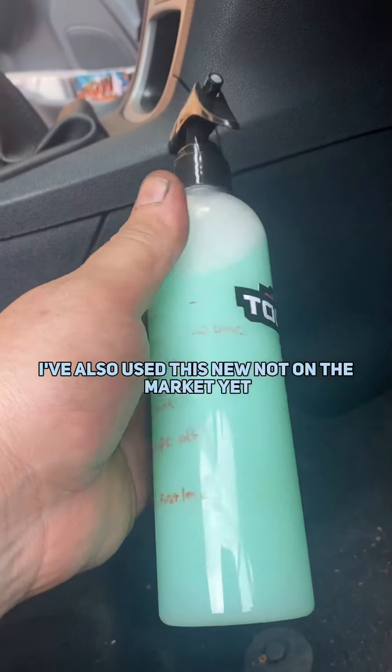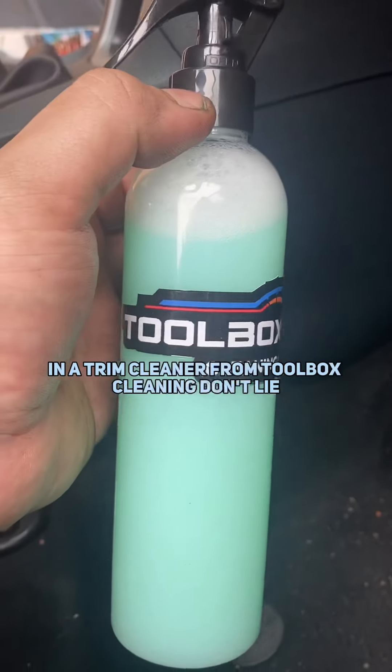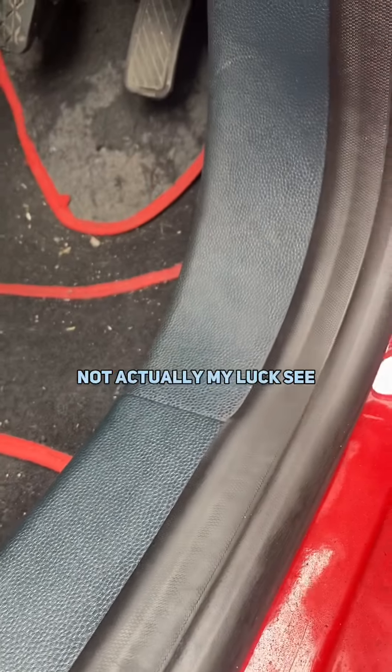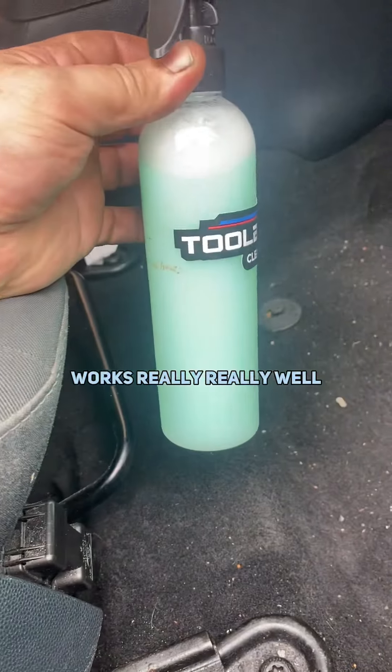I've also used this new — not on the market yet — trim cleaner from Toolbox Cleaning. I won't lie, it doesn't smell as good as the other stuff, but look — you can see where I've wiped this trim down. See? It does a fantastic job. I don't know what's in it, but it works really, really well.